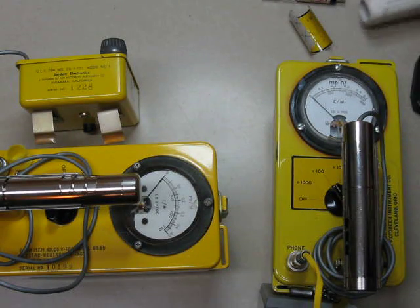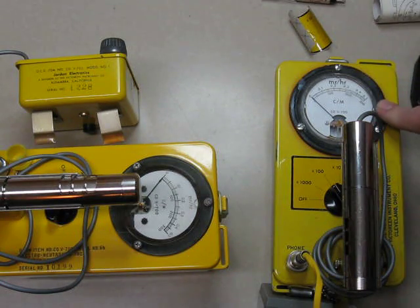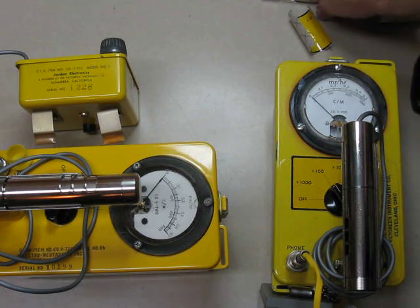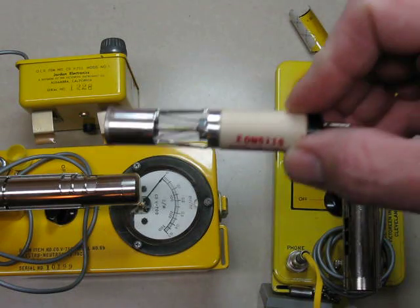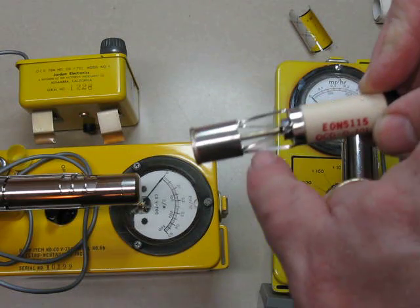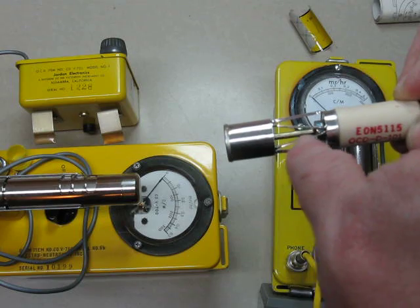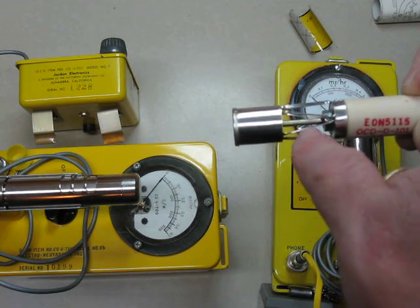Here's another one of my goofy videos. I can't believe I hadn't thought of doing this yet, but I've got an extended range CDV-700 here with a different type of detector tube - the Eon detector tube, which has a smaller inside detector tube. It's a lot smaller than the standard CDV-700 tube.